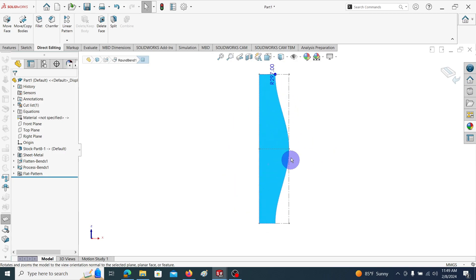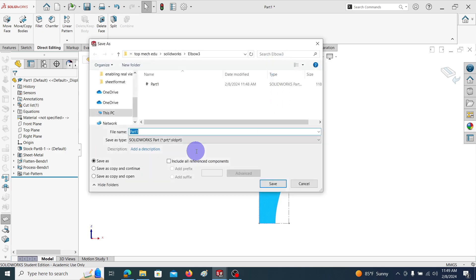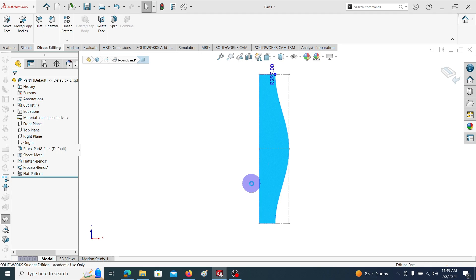This is the required geometrical sheet metal shape needed to manufacture the first part. We can save it as a 2D drawing. Before going to that, let me save this flattened part. Go to Save As — Part 1 Flatten — Save. Now let's open the second one also.